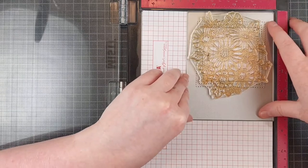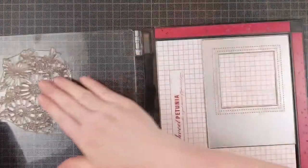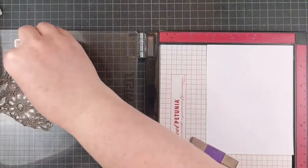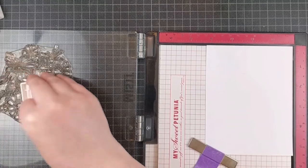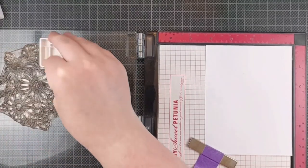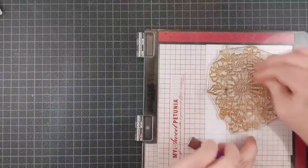Now I'm going to do some spotlight coloring and I'm using the double stitched window cover panel for that, so that's why I have a die in my Misti just to line up the stamp. I want that window to be as full of flowers as possible, so I use the die to line up my stamp.